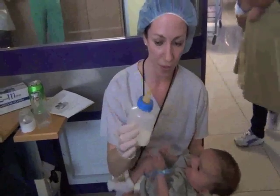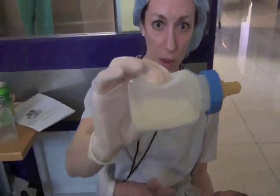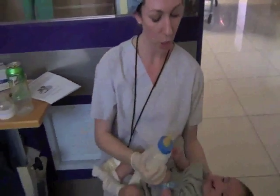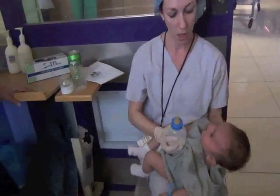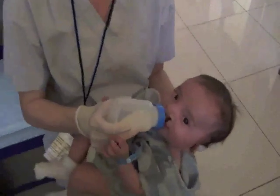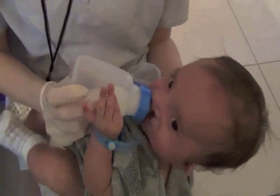Since the bottle has a fast flow, you don't want to squeeze the bottle too hard. It can cause overflow of the milk. You also do not want the child to be lying too flat, so you put it at an angle like this.